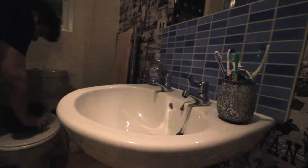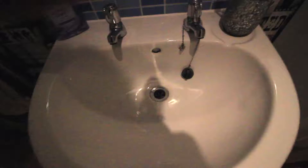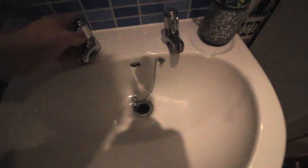Then you want to fill your sink. I'm using my bathroom sink. You can use any sink you want really, as long as it's big. You want to fill up the sink and fill it with warm to hot water. You don't want to have it boiling hot.